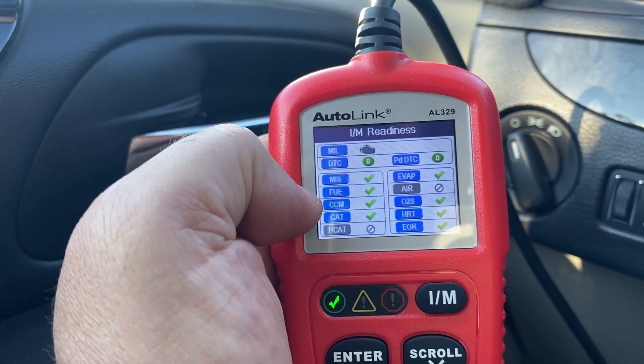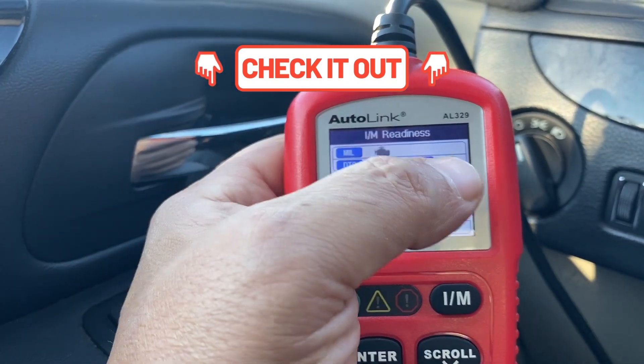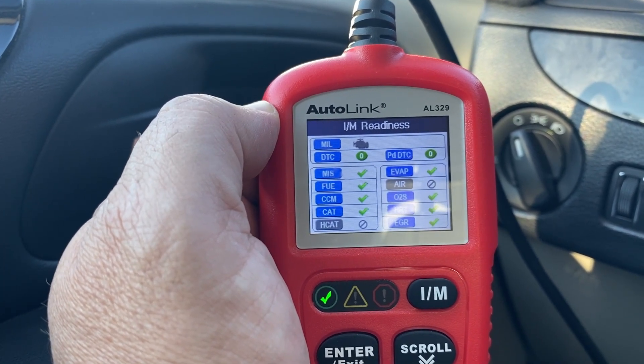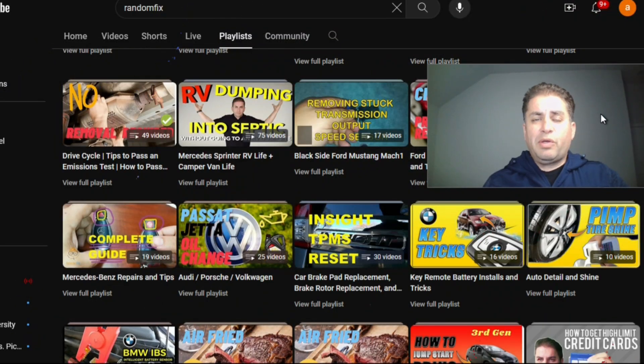If you have an issue with a particular monitor, check the video description box down below for links to any monitor listed here, including EVAP and catalytic converters — it's called the smog tips playlist. I'm going to show you how to look up this data and interpret it, so you don't have to go down to the smog station and ask the technician, because a lot of times they just give you confusing information and tell you to just drive around as if gas was free. I'm going to give you the best information I have from when I was a car dealer getting vehicles ready for drive cycles and emissions tests.